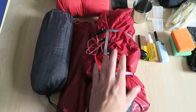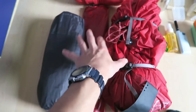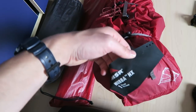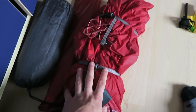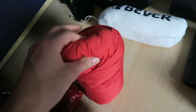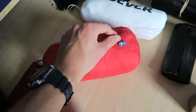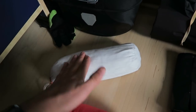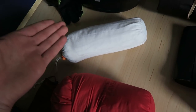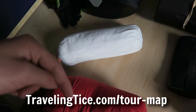My tent - outer tent, ground footprint, poles and inner tent - I'm keeping all of that. It's a one-person tent which is fine if I have less stuff. Keeping my pillow (made in Sweden), and my sleeping bag liner for hygiene - especially useful in hostels when cycling through Eastern Europe.